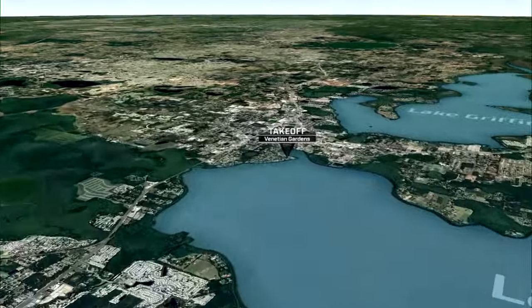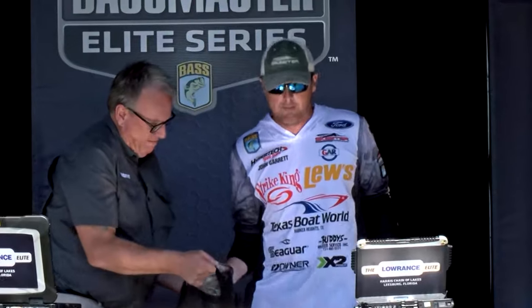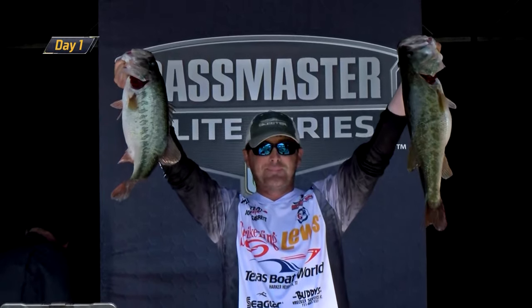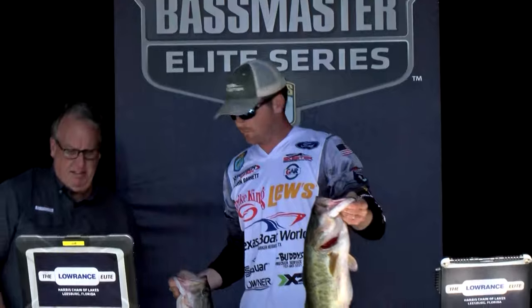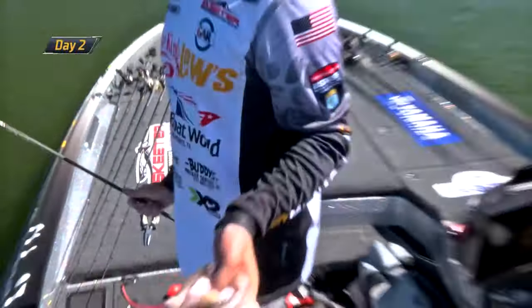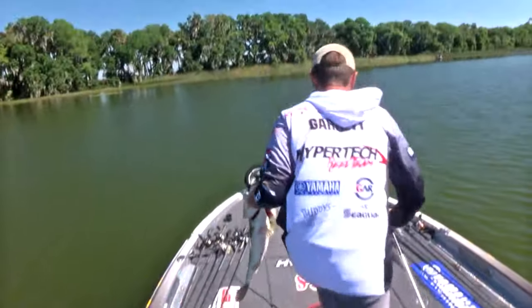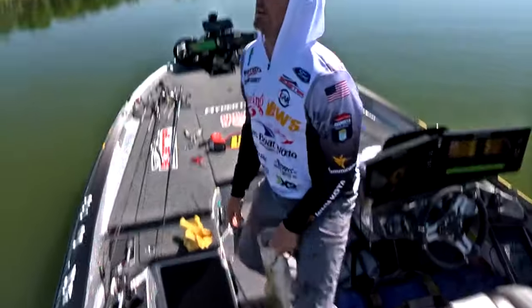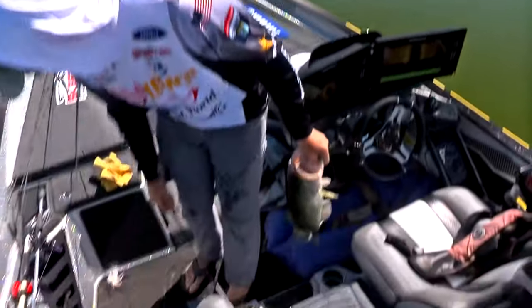We're going to focus on our winner this time around — what a great, great performance by John Garrett. You look at his overall performance, just incredible. A little surprising for an Elite Series rookie to have the patience and confidence to stick in one area with basically a 75-yard stretch of hard bottoms and shells. He had a lot of tilapia, mixing it up with a couple different crankbaits and a hair jig, which proved to be really, really effective for him as the tournament progressed. You see a real big key fish for him here at Lake Carlton.